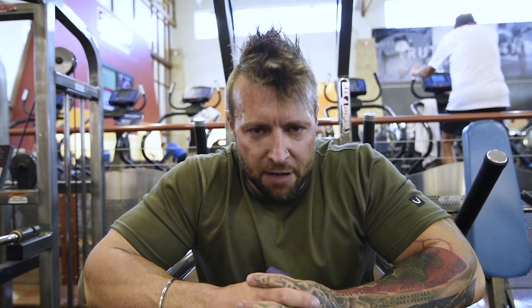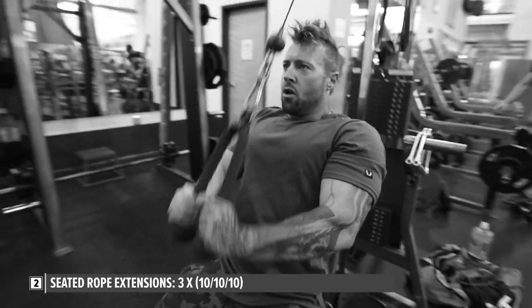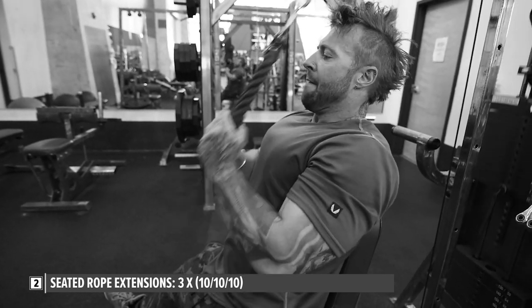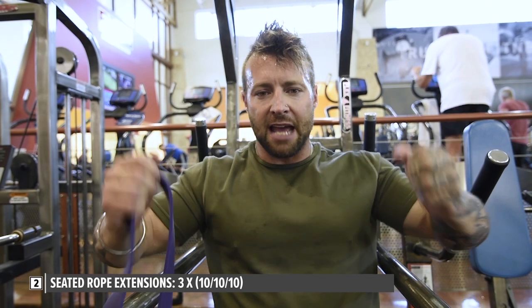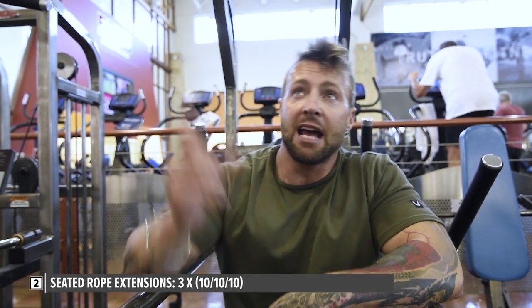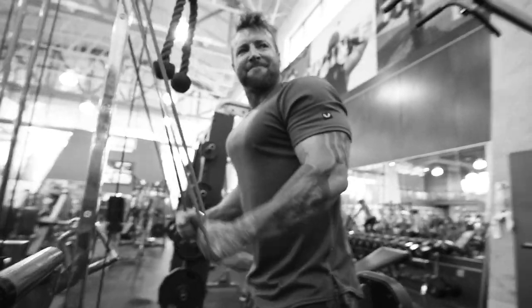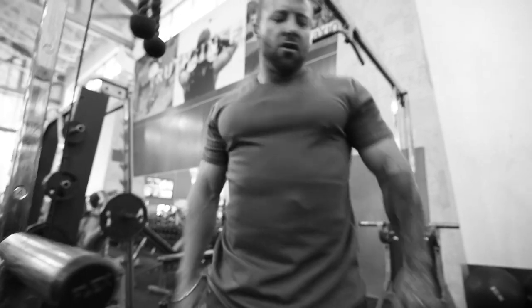Then we moved on to seated rope extensions. I sit because it isolates the area and removes the torso from the movement. As I came down, I spread the rope as far apart as possible — 10 reps like that — then put my hands together and extended down again for another 10 reps. After that, I jumped off and used resistance bands over the crossbar for about eight or nine more tricep extensions to take it past failure.